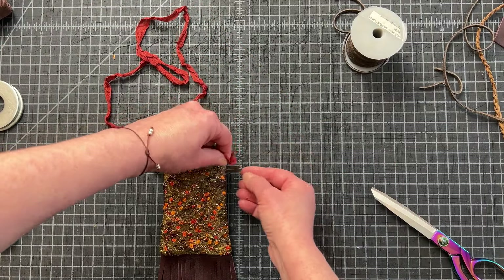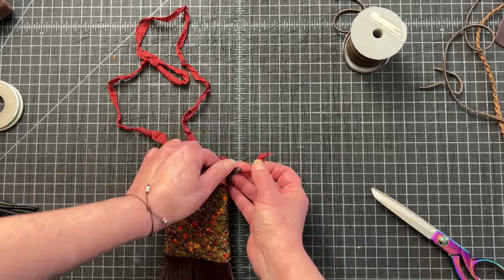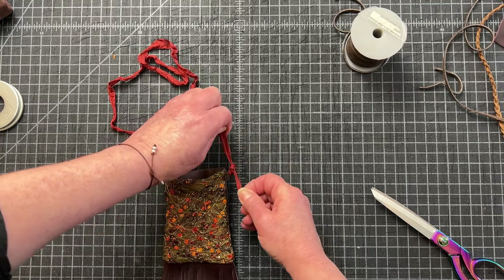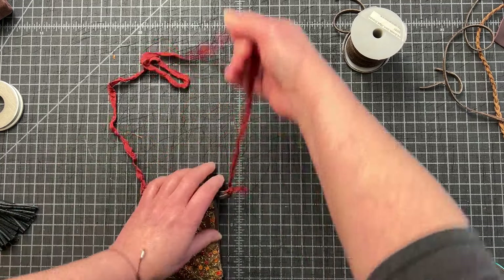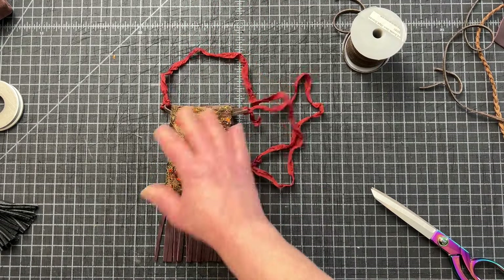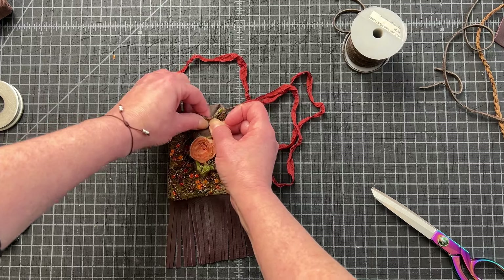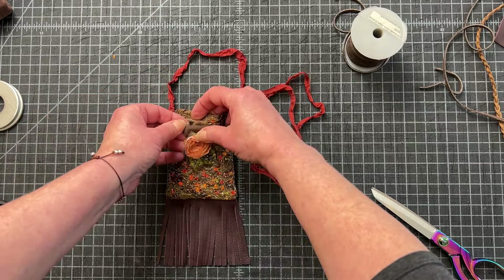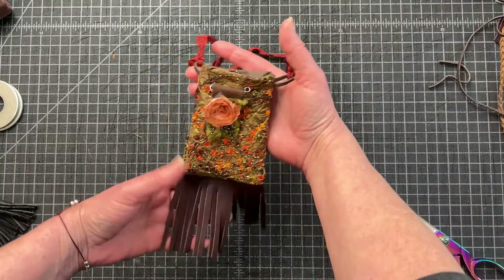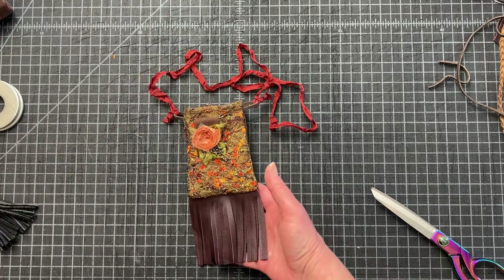I'm just going to come over here and do the same on the other side. Left over right and under — right over left. Square knots are great because they're very easy to get out. Oh, so cute — it's adorable! And then I'm going to add one of my pins because I can, and I love it. It goes perfectly — I'm just going to pin that right to the top there. So sweet.